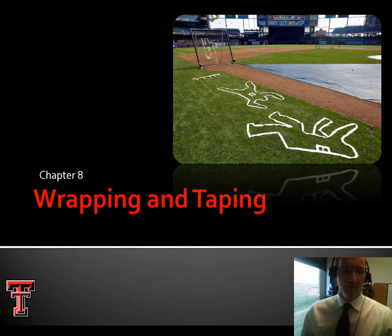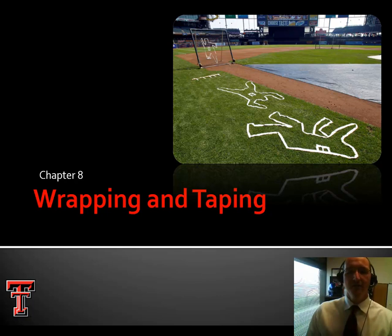Hey kids, welcome back. It is time for chapter 8, Wrapping and Taping. I can officially say I have never in my almost 20-year career tried to teach someone how to wrap online, so this could be interesting.